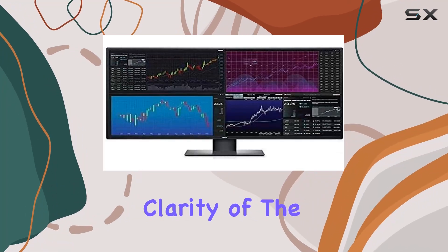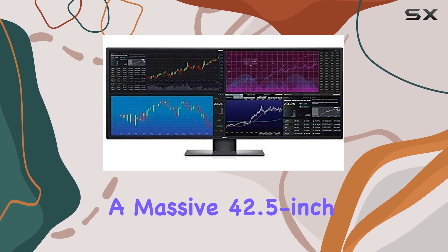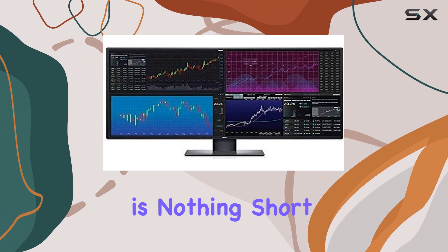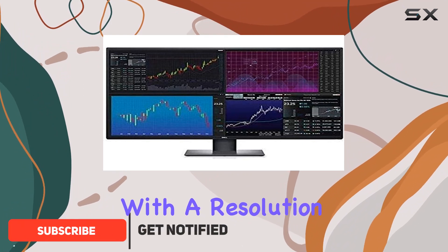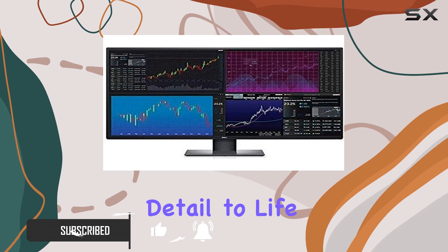Immerse yourself in the stunning clarity of the Dell UltraSharp U4320Q, boasting a massive 42.5-inch 4K UHD display. The visual experience is nothing short of breathtaking, with a resolution of 3840x2160 pixels that brings every detail to life.